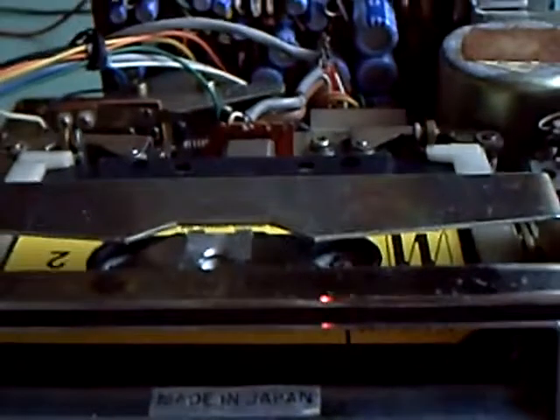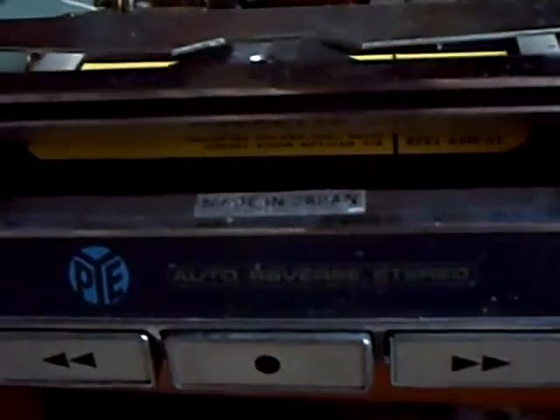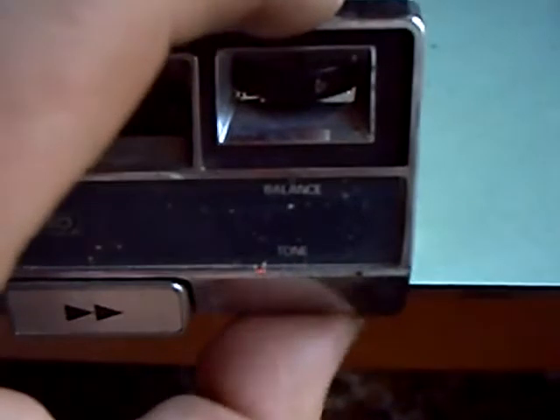Anyway, let's see what this thing sounds like. I think you'll be pleasantly surprised. There's your tone control under there. The parts are a bit craggy, but...